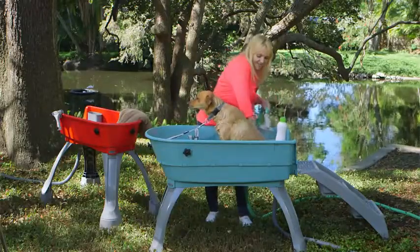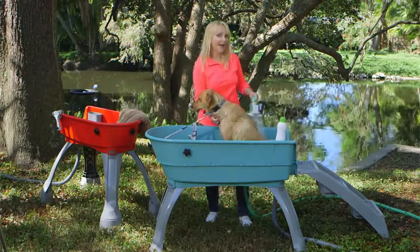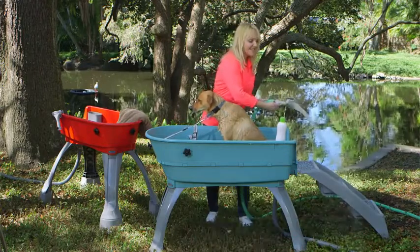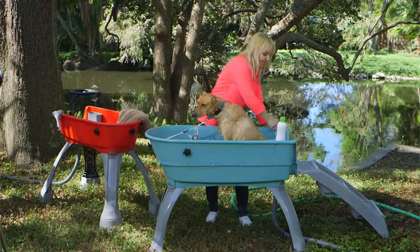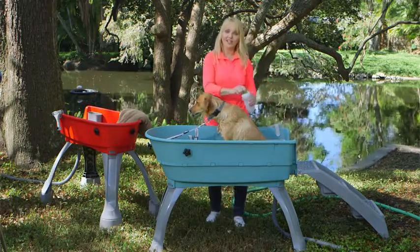It's all safe and nice and easy for him. I'm not getting wet, I'm staying dry, and my bathroom is staying clean. Elevation, containment, safety, and no stress on your back. I'm just going to clip the nozzle right there on the side of the tub, and then if I want to access my shampoo, it's right here, handy.